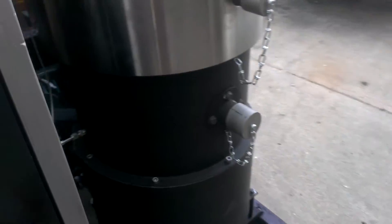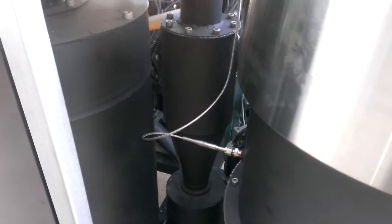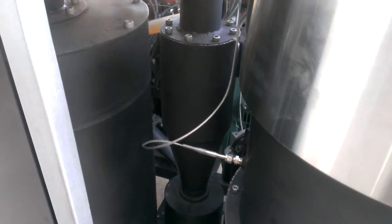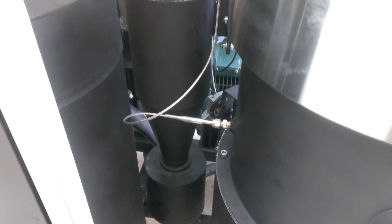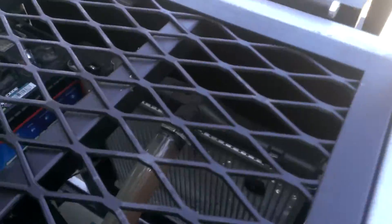This here is the media filter, liquid-cooled condenser, and cyclone filter tucked back there. All future models going forward, the cyclone filter will be relocated out here to the outside of the machine. And here is our chiller for the condenser.